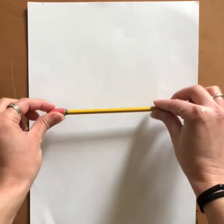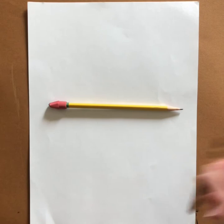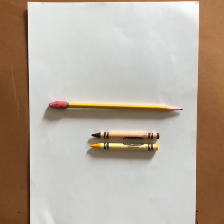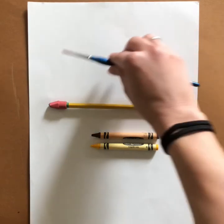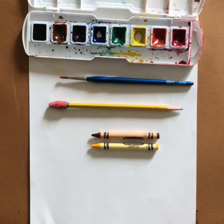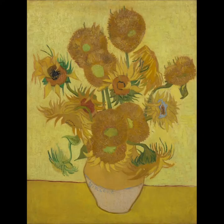To begin, you're going to want to have a pencil ready, maybe a brown crayon and a dandelion yellow crayon. You'll also want a paintbrush, some watercolor, and a water bucket. It's important that you have a picture of Vincent van Gogh's sunflower painting in front of you so you can refer to it for details.